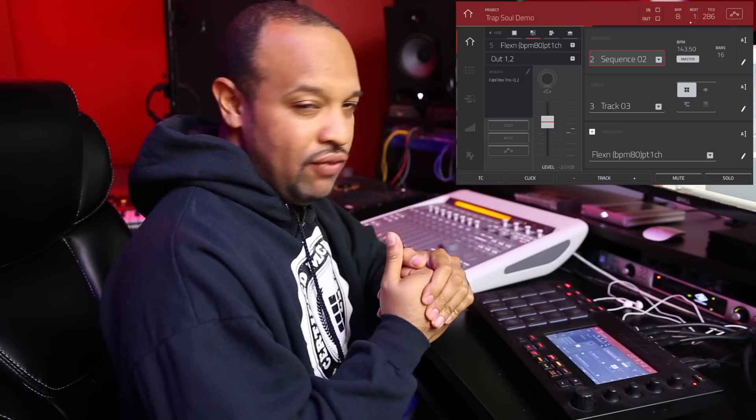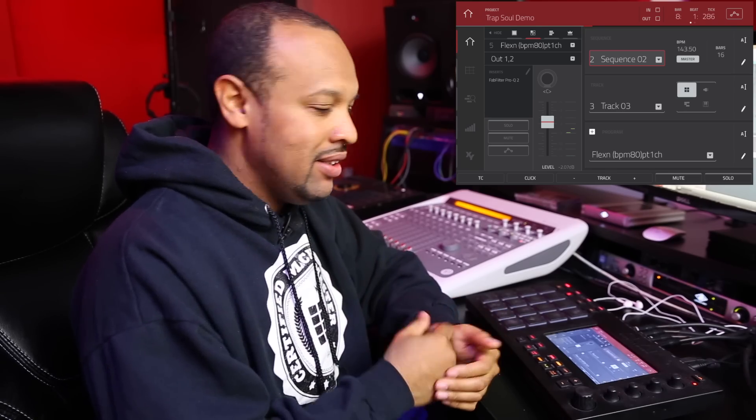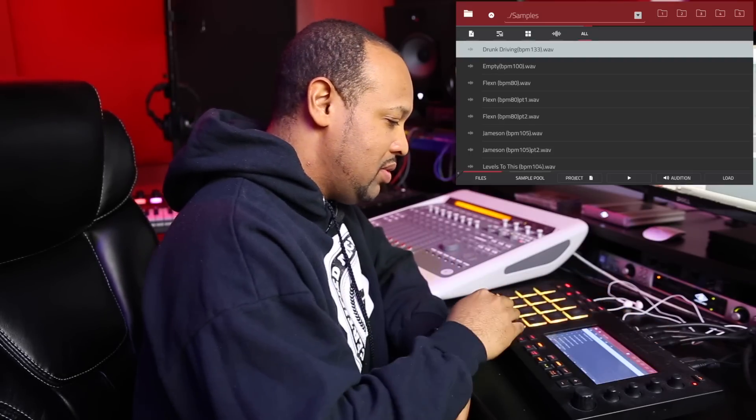That's basically what I have so far with the beat — it's more of a skeleton, not really finished, but I'm sure you guys can hear there are so many different levels you could take a beat like this. So that's where we're at for now. I'm going to jump right into the samples and show you guys what you get with your purchase.